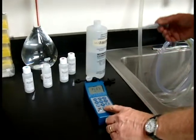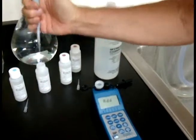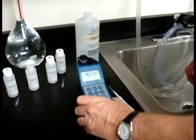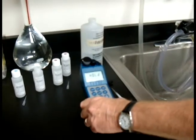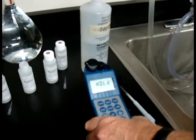Press Cal. Now when we press Cal it's going to ask for H1, so let's go get some H1 and put that in. Close the cap and agitate as it says. Again, three or four good little shakes is all it needs. Agitate, then hold.